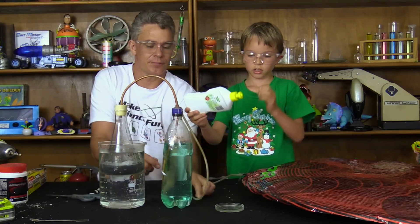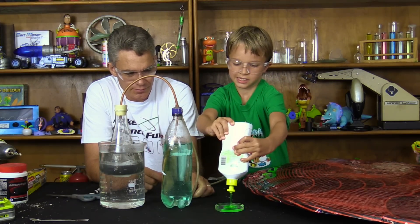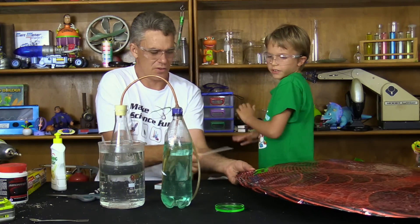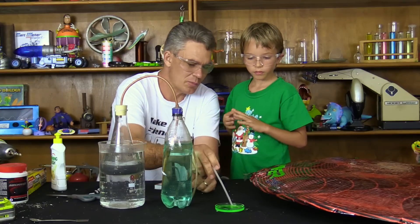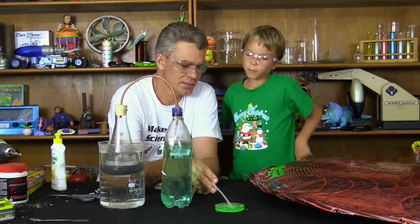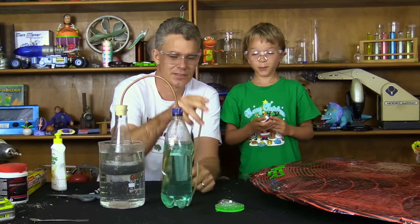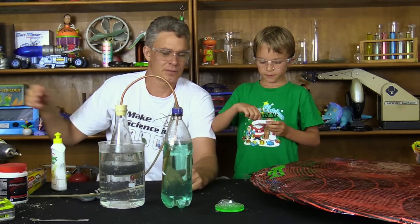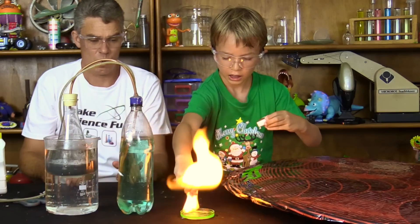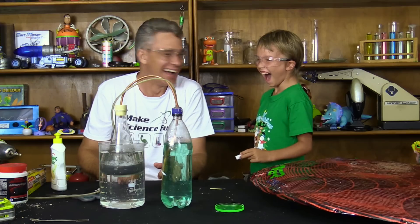Squeeze some detergent in there, Sam. Squeezy, squeezy, squeezy. I'm going to put some bubbles into it - oh, it's blowing bubbles! You're going to pop the bubbles? You want to light the bubbles? Yeah! [laughter]